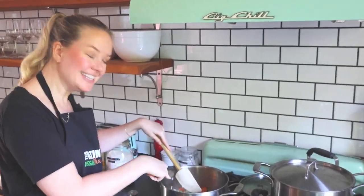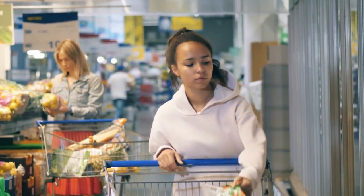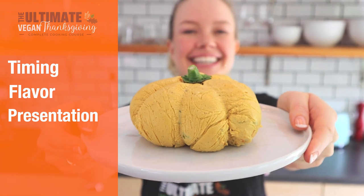I have broken everything into bite-sized pieces, taking you all the way from shopping to chopping, so that you can master everything from timing to flavor to presentation.